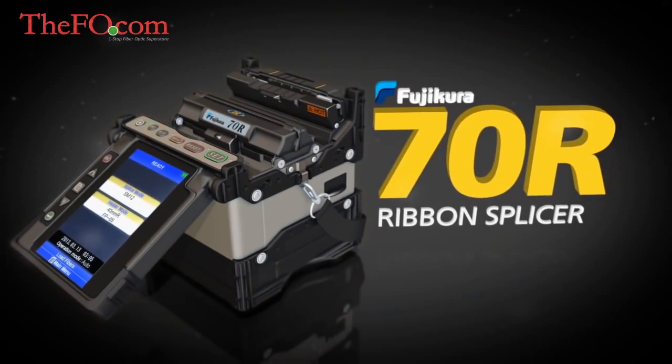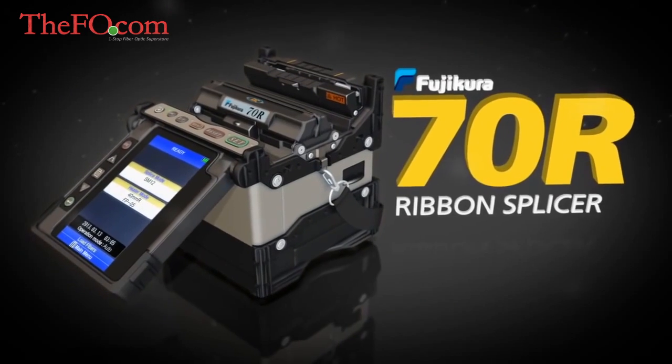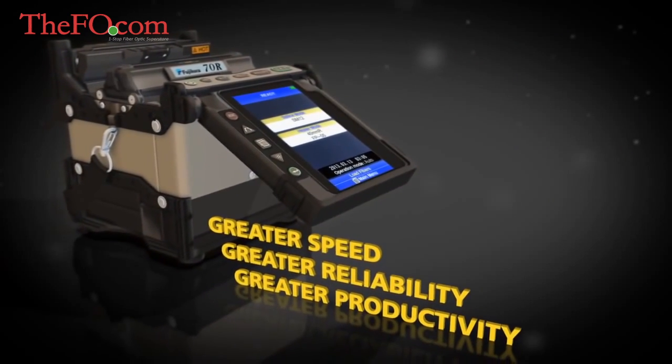Introducing the Fujikura 70R Ribbon Splicer, setting the standard with greater speed, reliability, and productivity.